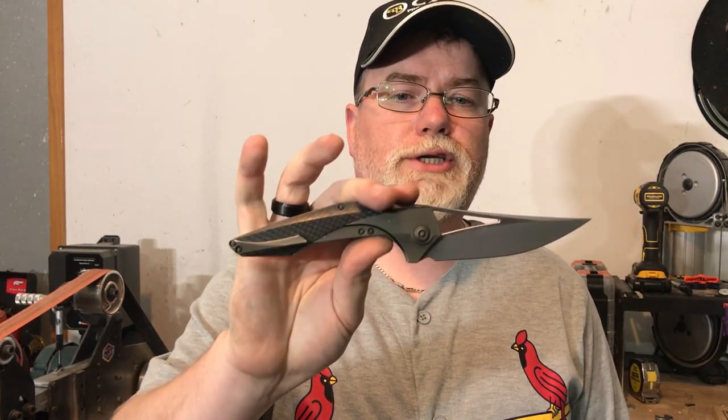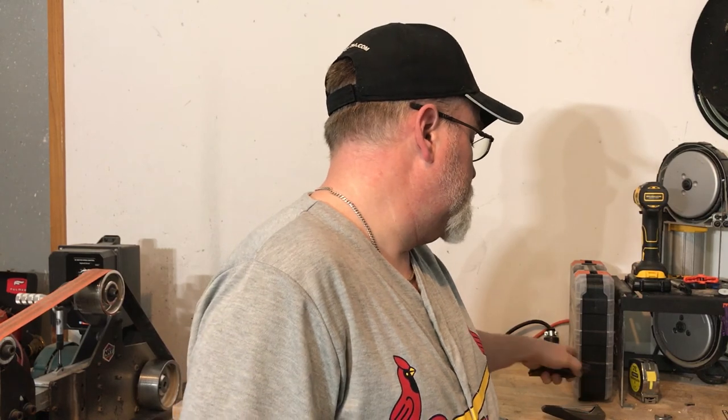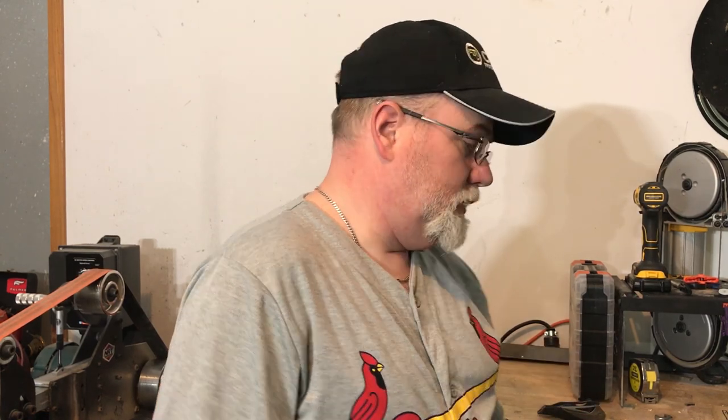I was just out here in the shop doing some looking at the Zeta and the Eschaton from Isham Blade Works and We Knife — their collaboration. We'll have more on these knives very soon and do a full video on each one. Don't tell Elisha that I was looking at them that close.